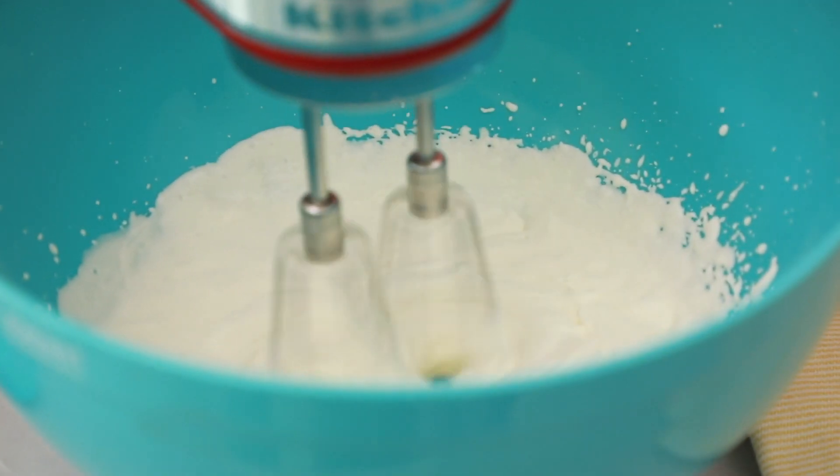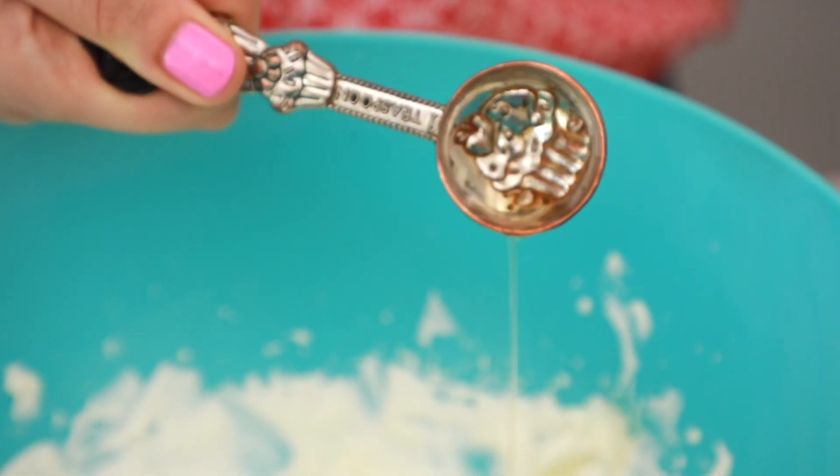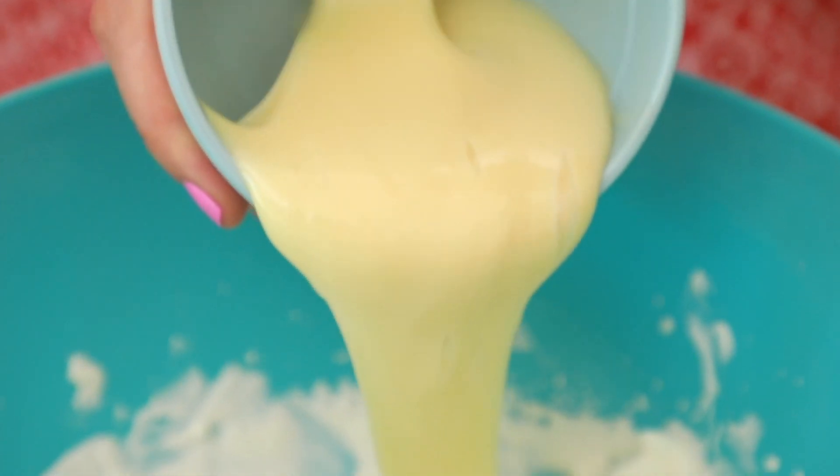Soft peaks — this is looking great. Now we're going to add in the rest of our ingredients. Into the whipped cream I'm going to add a little bit of vanilla extract for extra flavor, followed by a really important ingredient: condensed milk. I use fat free because I find it's not as sweet, but you can use regular sweetened, unsweetened, whatever you like.